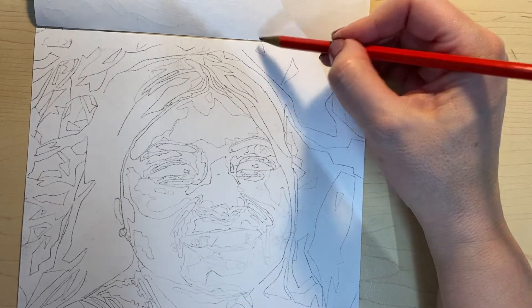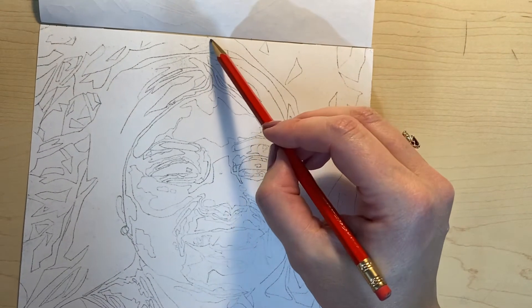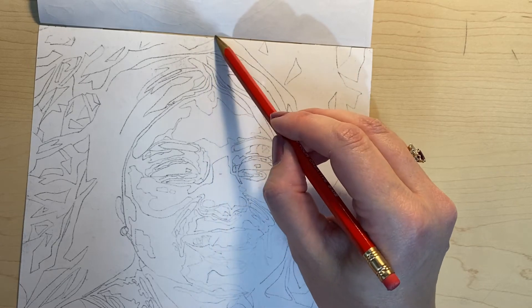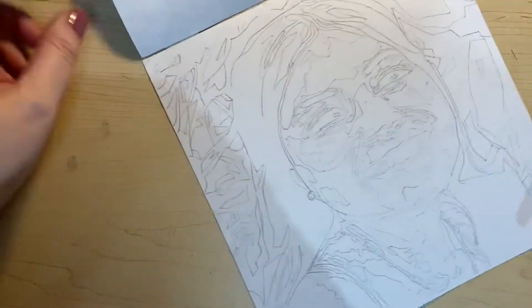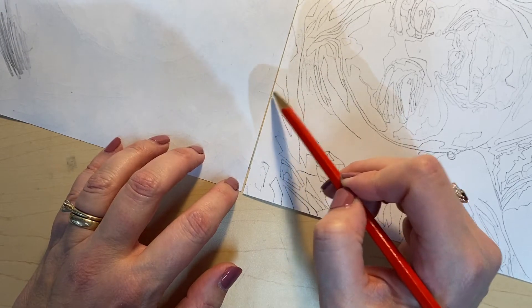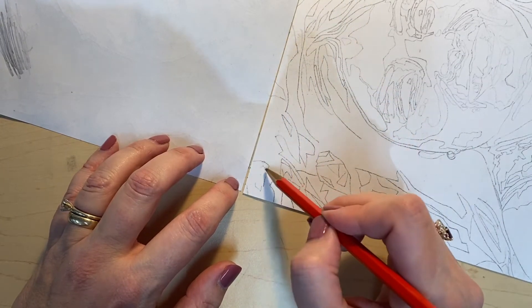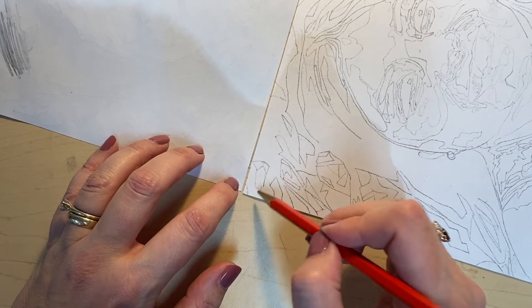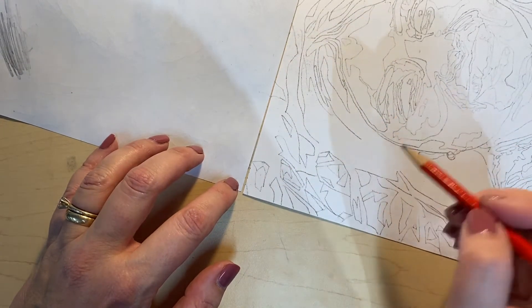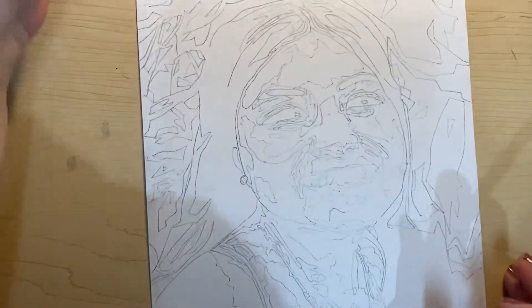I think my paper slipped down when I was tracing, so even though I was tracing lines here, the paper wasn't there. If your graphite paper is not underneath where you're tracing, nothing's going to happen. That's pretty much it — you can always fix those as you number too.